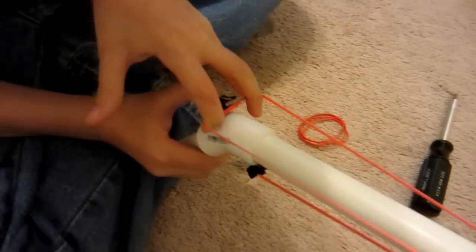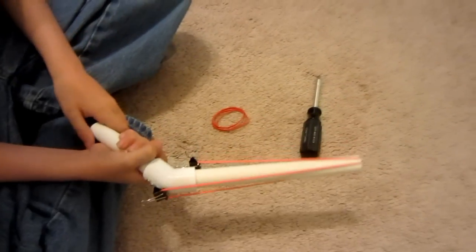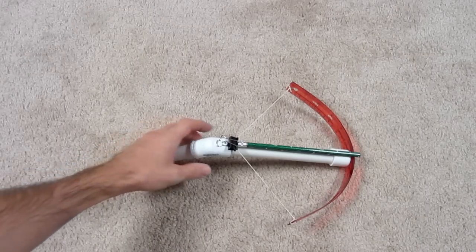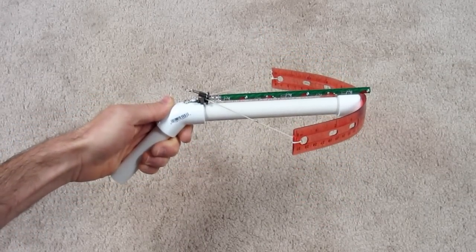Number 7 is the awesome rubber band gun. Rubber band guns have been around for a while, but this one is very easy to make and can shoot two rubber bands at one time. In 8th place we have the mini crossbow for kids — a simple design and not overly powerful, to keep kids from getting into trouble.